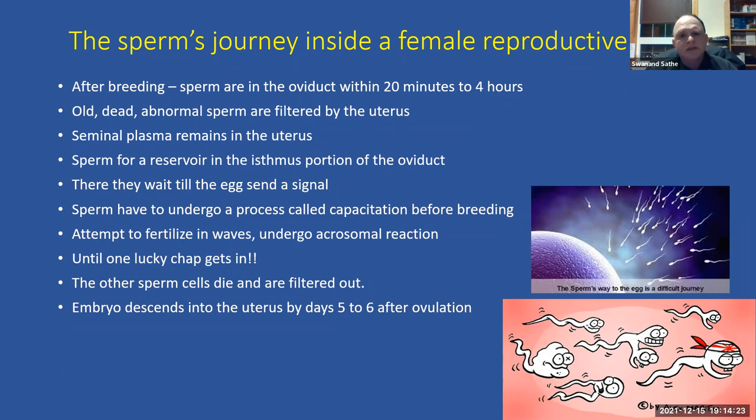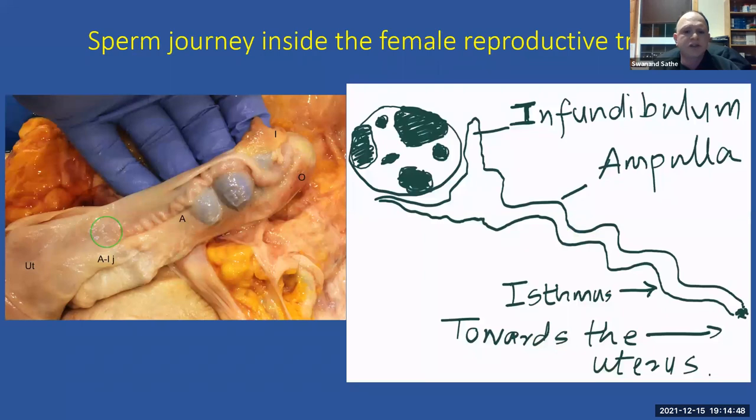Once fertilized, the embryo forms inside the oviduct and stays there for about five or six days before coming down into the uterus. This is why, in embryo transfer, you flush a mare no earlier than six and a half to seven days — the embryo is still in the oviduct before that point.